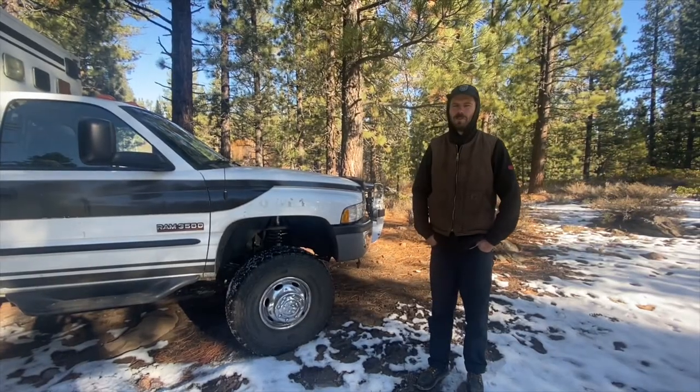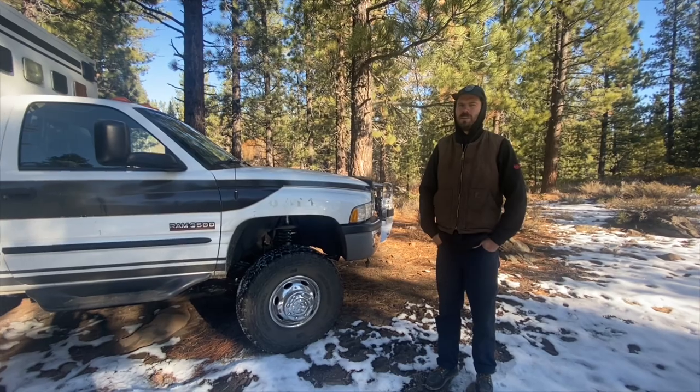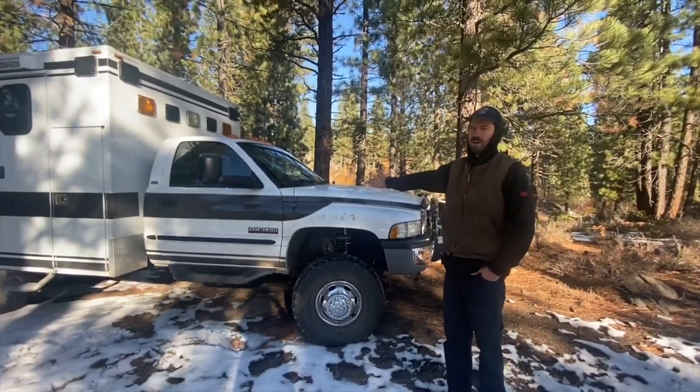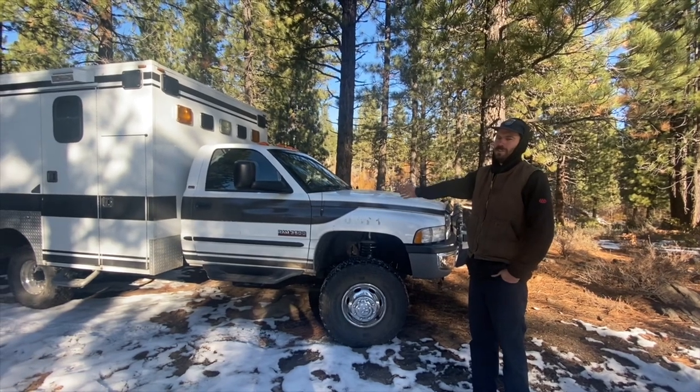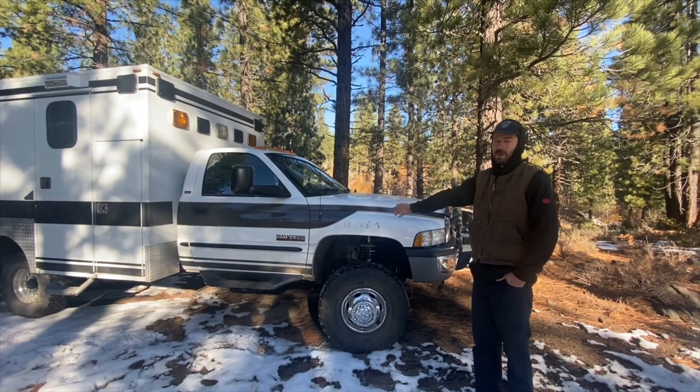Nicole and I have had quite a few camper vans now, and we've been searching for the mecca in my idea of camper vans. We found this 2001 Dodge Ram 3500 Cummins with 58,000 original miles on it, and we picked it up a few months ago.